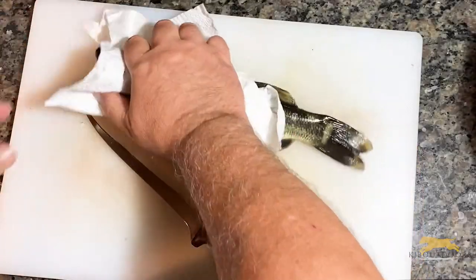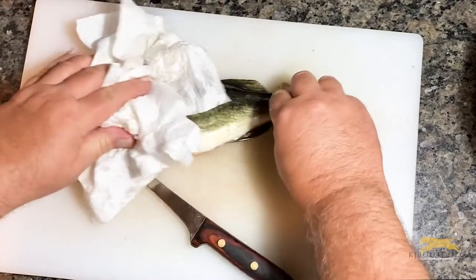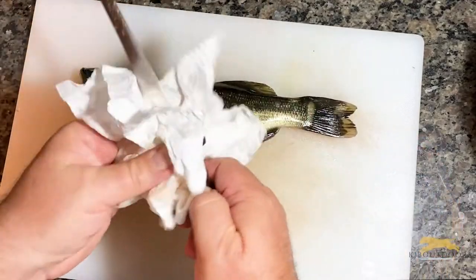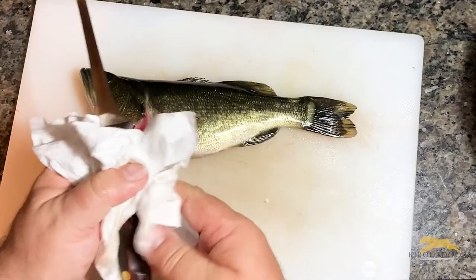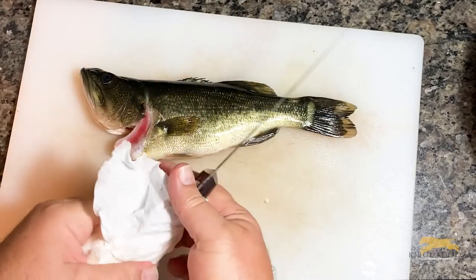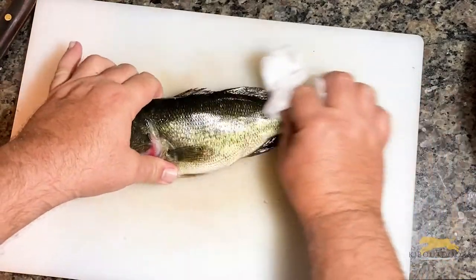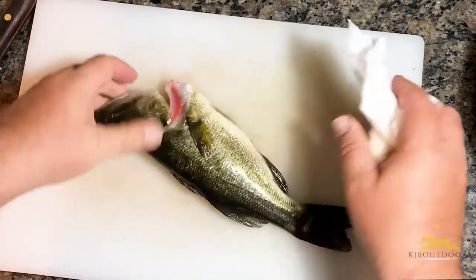First thing I do is use paper towels to get the slime off. Do yourself a favor — makes the fish a little easier to handle. If you're doing this in your backyard or out on the boat dock, you probably have a clamp and an electric fillet knife, but we're going to do it the old fashioned way.